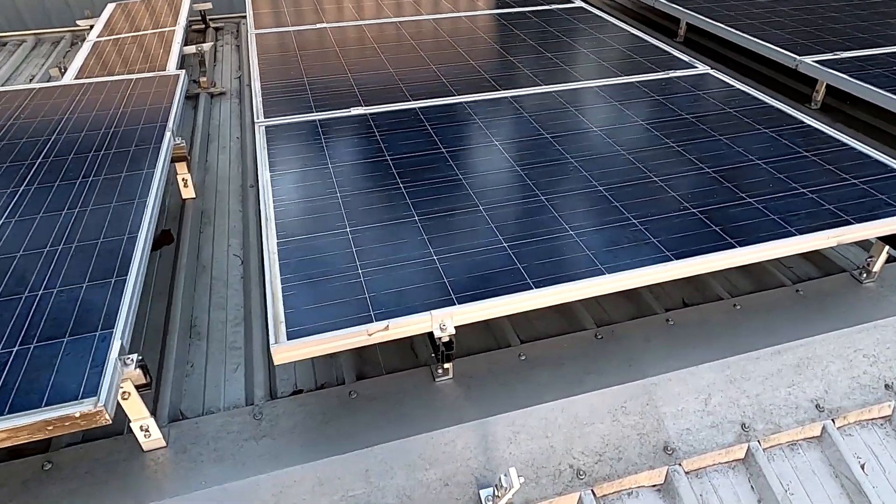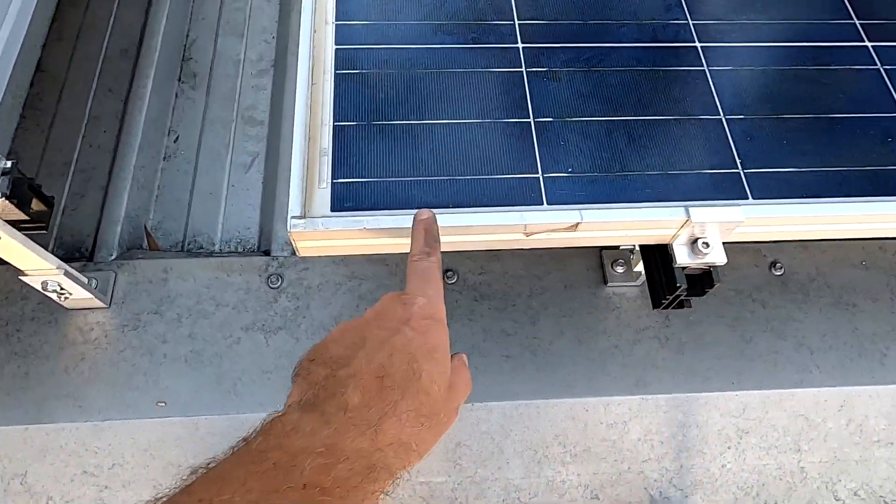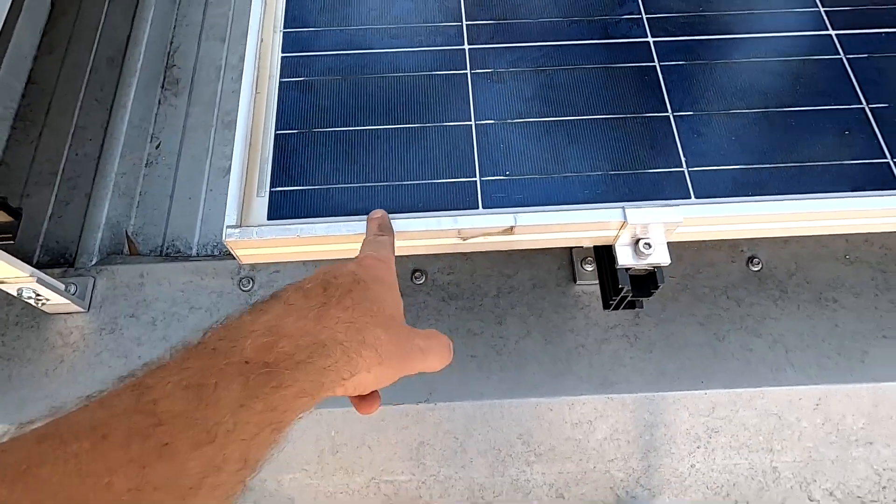I've measured the new panels again and they are only 50 millimeters shorter than these ones. Well, if you're from America and don't know what 50 millimeters is — if you're past 20 millimeters, just ask your wife, it makes all the difference.